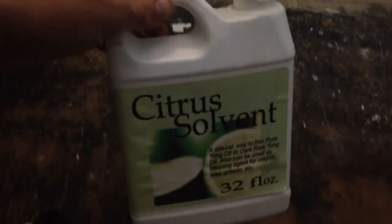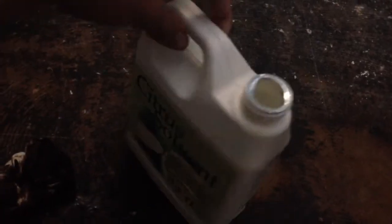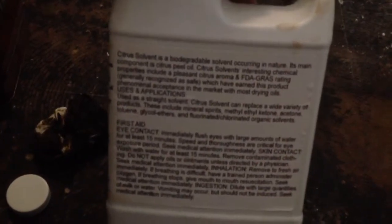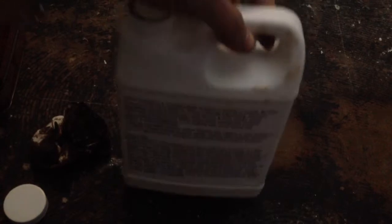I just wanted to show you how easy it was to remove really old adhesive with all-natural citrus solvents by Real Milk Paint. You can use it on several things — I mainly use it for thinning tung oil, but it's all-purpose.